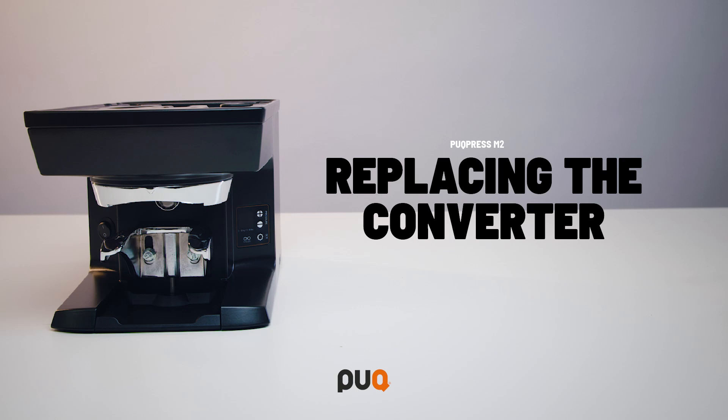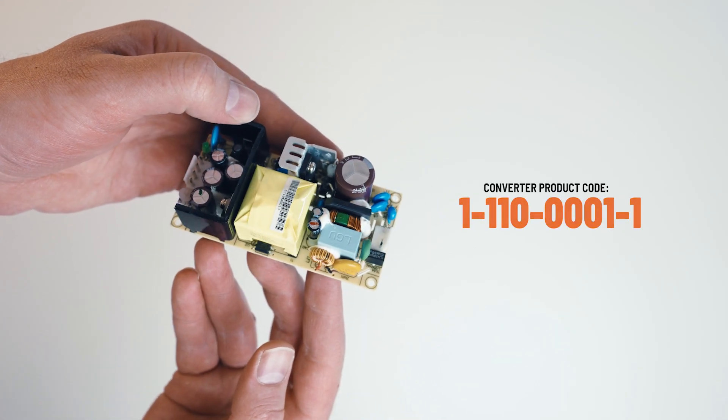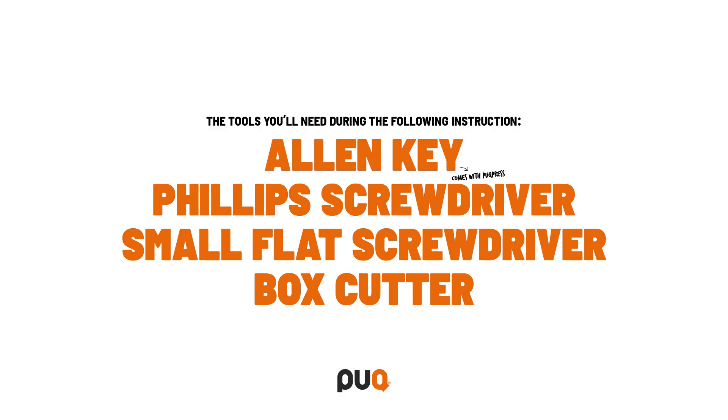In this video, we will show you how to replace the converter of your puck press. You need to order a replacement converter with the product code displayed on screen. The tools you need during the following instruction are the Allen key that comes with the puck press, a Phillips screwdriver, and a small flat screwdriver or box cutter.